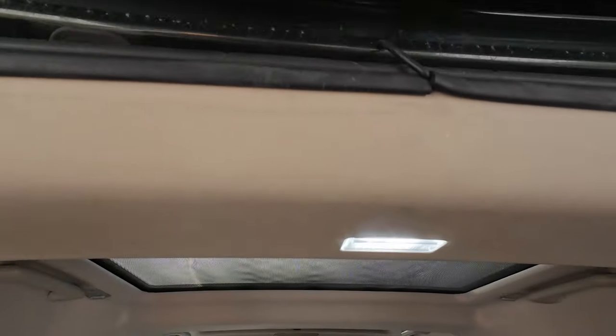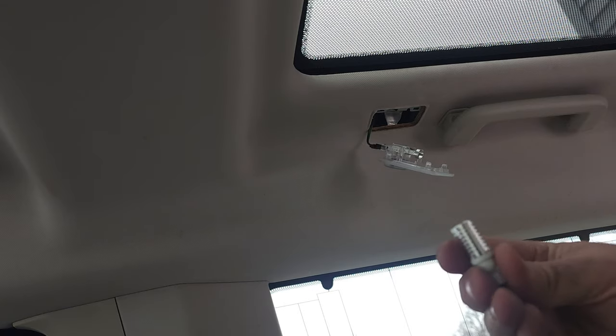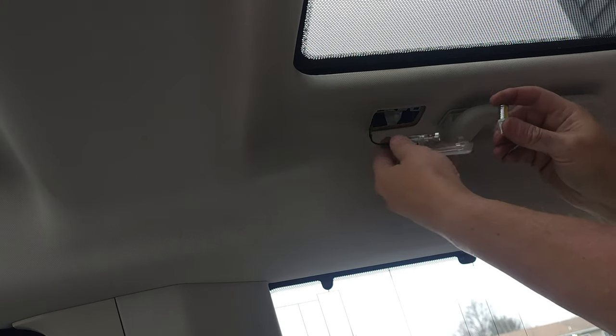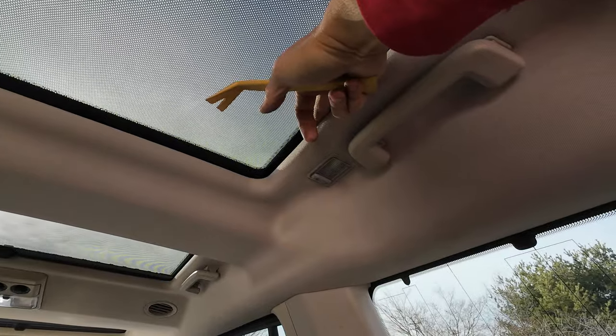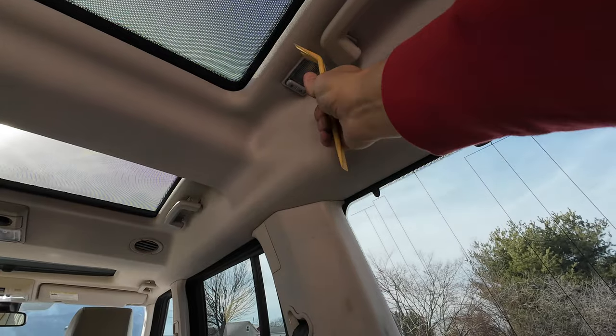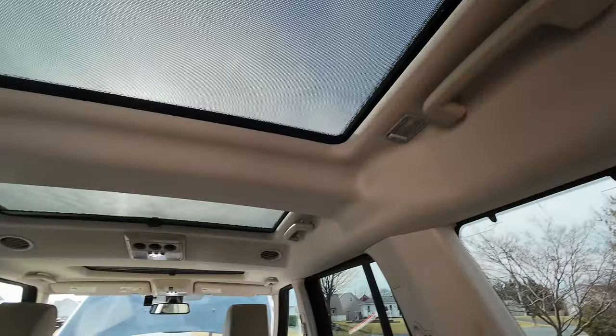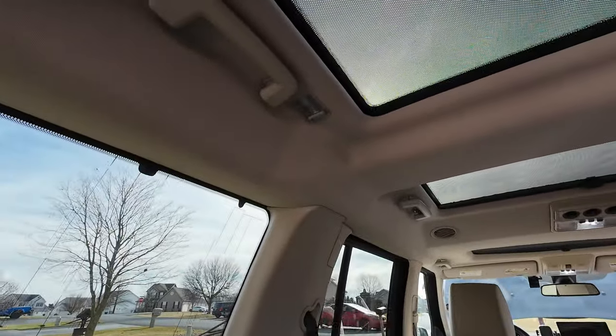The ones back here take a different bulb. You take this and pop it out. There's another metal plate underneath — if you can, put your hand behind it to help. If not, grab the inside plate and pop it off. Rather than taking the whole thing off, you just take the inside off, it pops off, you change the bulb, and put it back. The other side is the same.